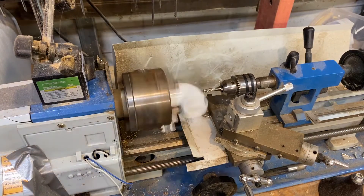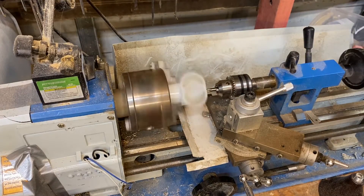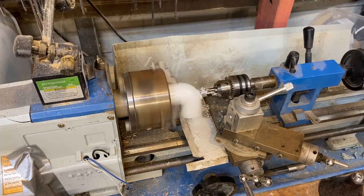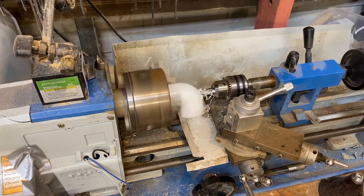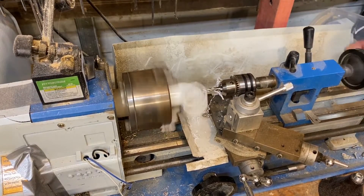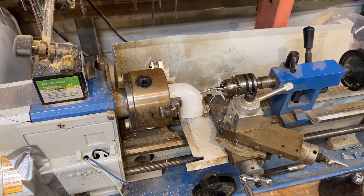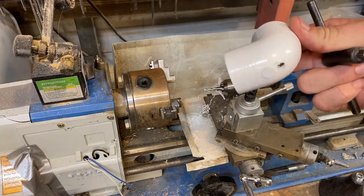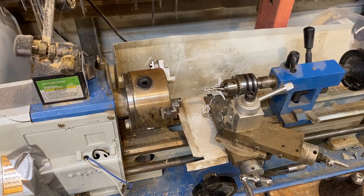So here we go. A little bit of flow will make it more accurate. Look at those chips. There we go — we'll whack it off. Let's remove it and look at the results. A hole perfectly aligned with the center of the PVC pipe. I'm going to do that for the other pieces that need a hole, and then we'll get back to assembling it.